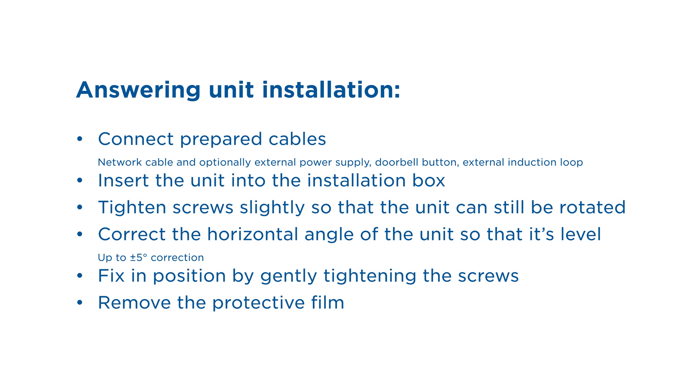Installation of the answering unit itself is then fairly easy. Just connect the required cables, insert the unit into the box and tighten the screws slightly so that you can still adjust the angle of the unit. Once it's level you can then finish tightening the screws.